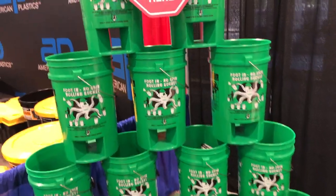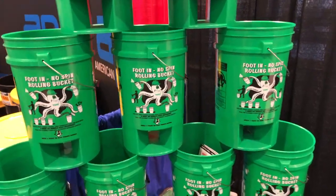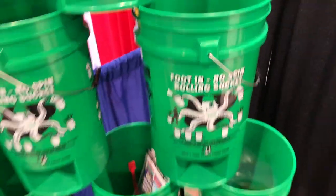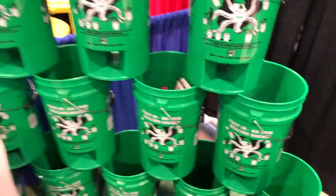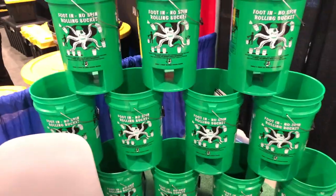I want to show you this. This is a cool foot-in no spin bucket. It's a taller five-gallon bucket that's meant for mixing a variety of different things. This is going to be great for doing projects around the house — if you're mixing mortar or mixing some mud for sheetrock, what have you.